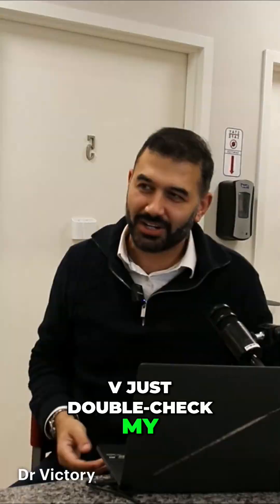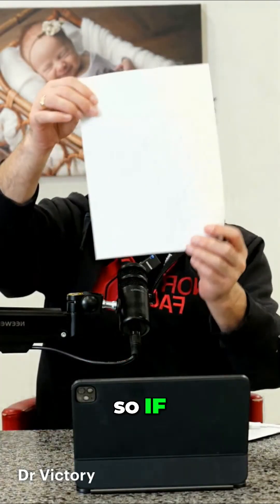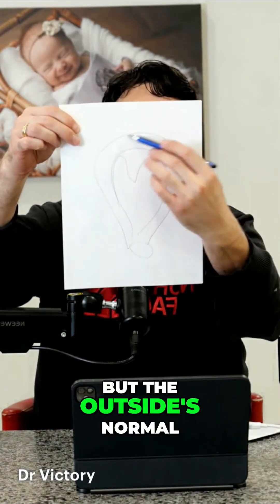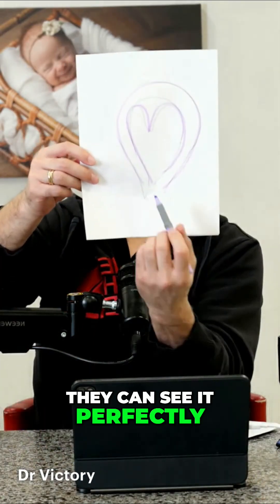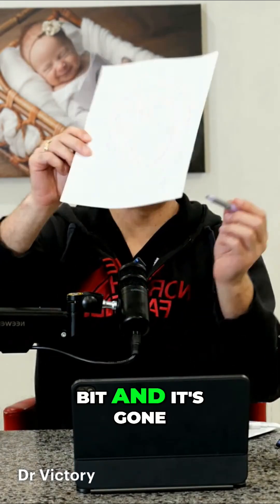I'll let Dr. V just double check my work here. Go ahead, Dr. V. Let me see if I can draw that one out. So if you've got this where it's indented there, but the outside's normal, that's called septate. So that one we can fix. That you can fix — they can see it perfectly. You just stick a camera in here and you hack away at that little bit and it's gone.